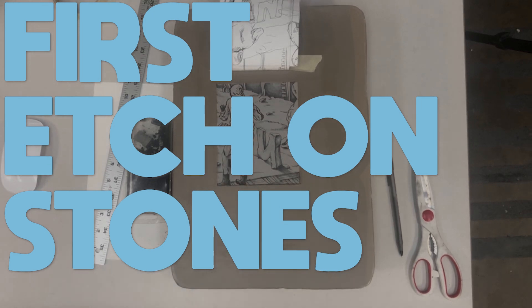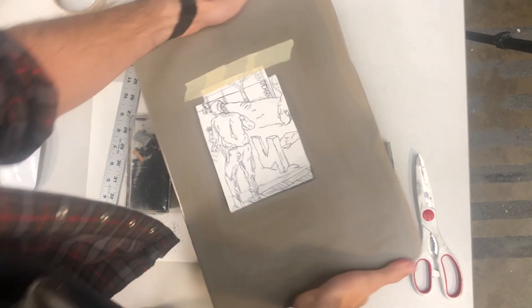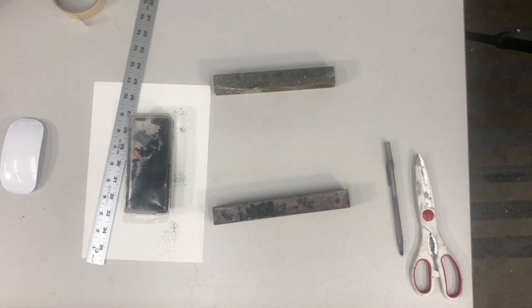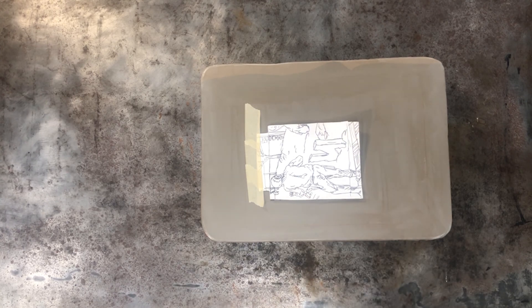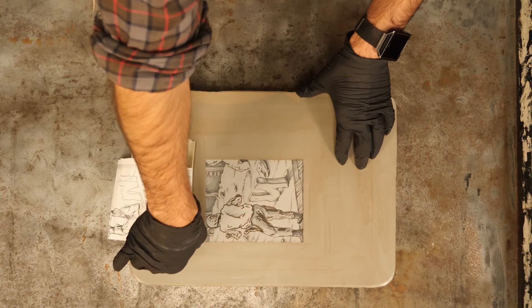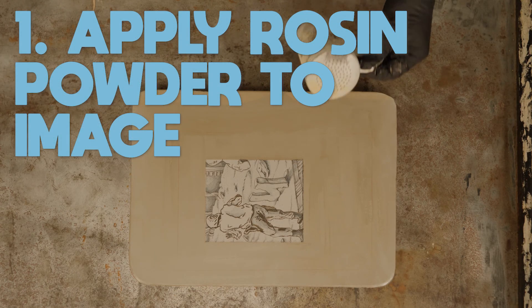First etch on a stone. My drawing is completely finished here — I know I don't want to add anything else to it. I'm going to transport the stone over to a surface I can easily clean, so I'm doing this on the press bed. You can see my completed image here. I'm wearing gloves because I'm going to be handling acid and chemicals, and I'm going to remove any transfer sheets or anything like that from the stone.